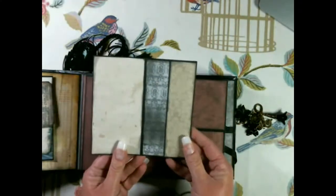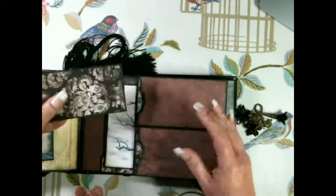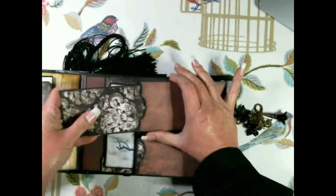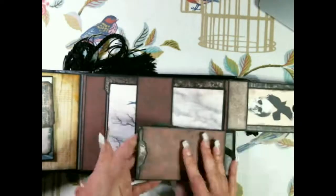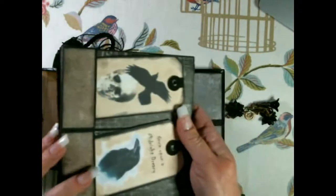On each of these there's a tiny little booklet with a tuck spot just in here. These open up separately with a tuck spot on the back of each one.